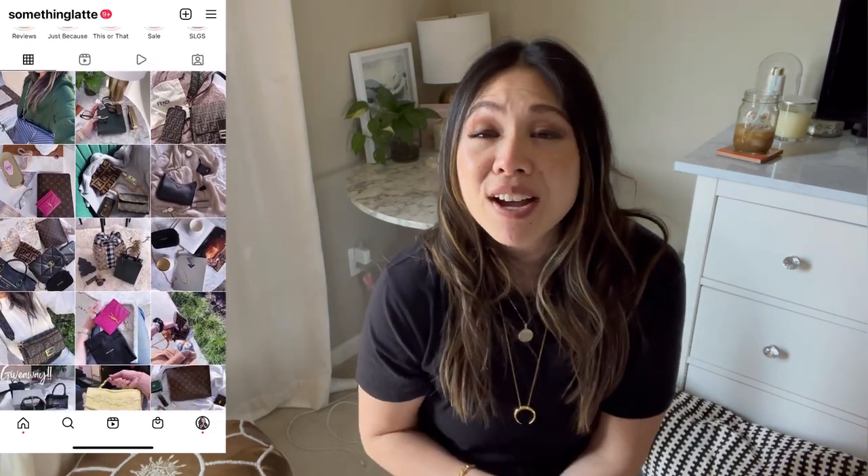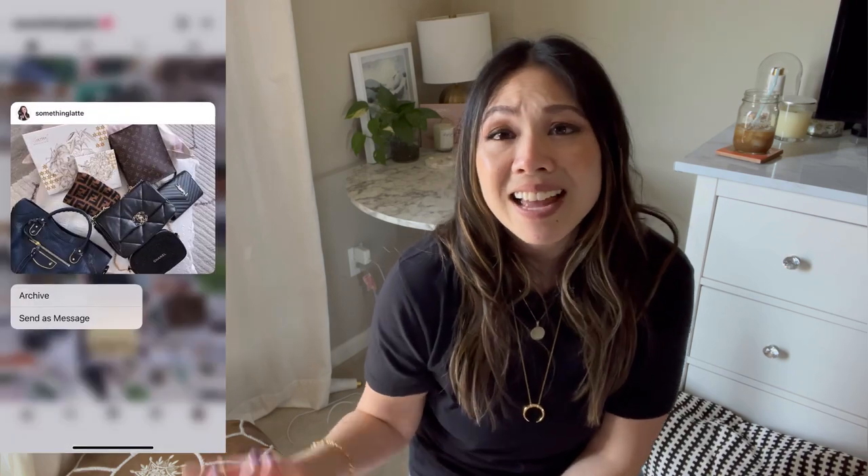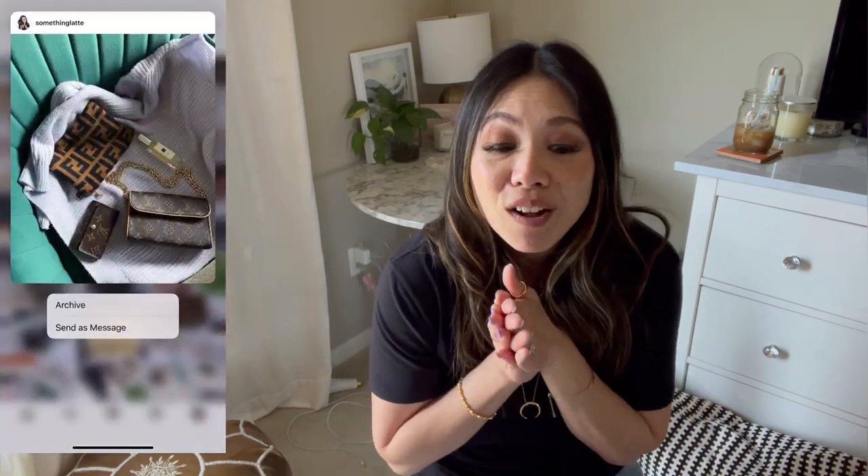Hi everyone, welcome back to my channel. I just wanted to do a little chit chat video with you guys. Today I recently picked up a little Dior SLG. I had this vision for it, I had so much hope and wanted to do a lot with it, but I'm still on the fence. I really wanted to share my thoughts and get your opinion. If this is your first time here, I make videos on luxury lifestyle, fashion, anything related.